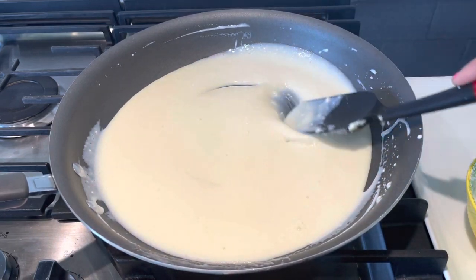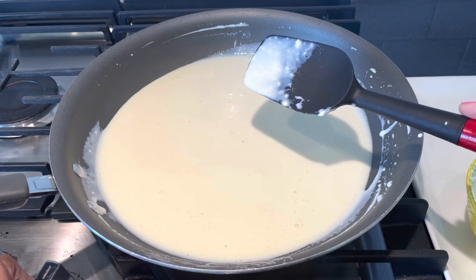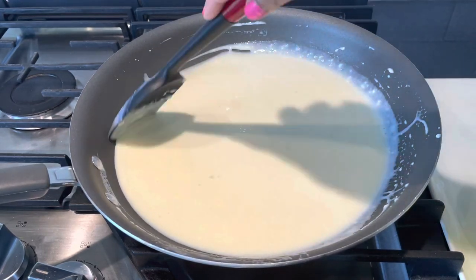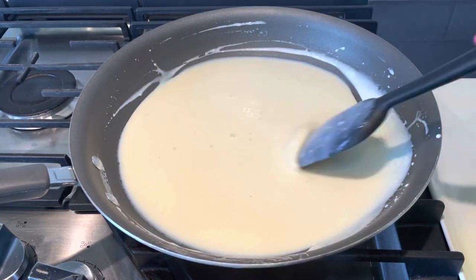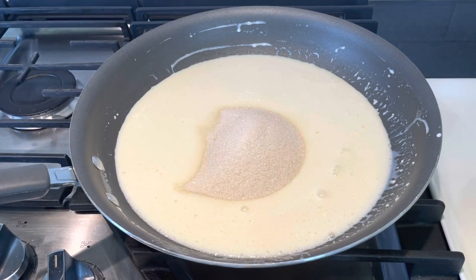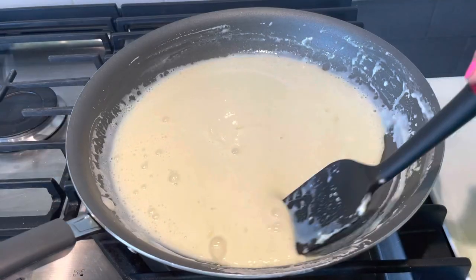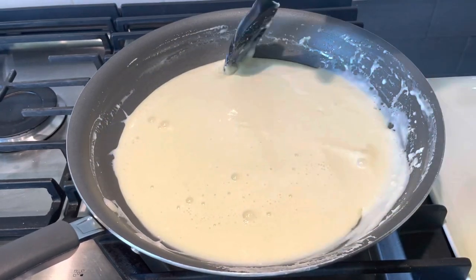Once our mixture is a little bit soft, mix well. Switch on the stove on low flame. Now add sugar as per your taste — here I am adding around half a cup of sugar. Make sure your mixture is lump-free and a soft mixture.